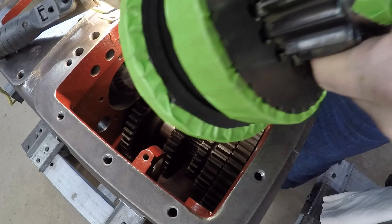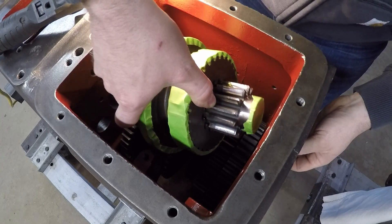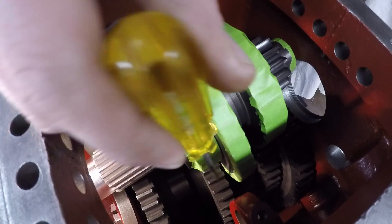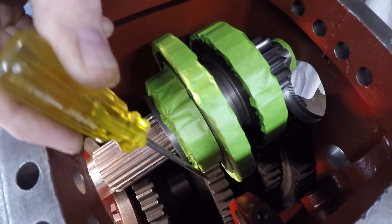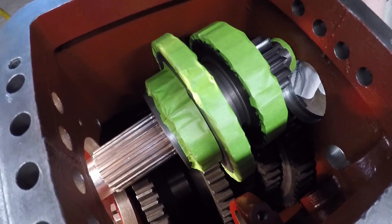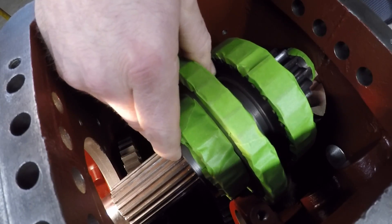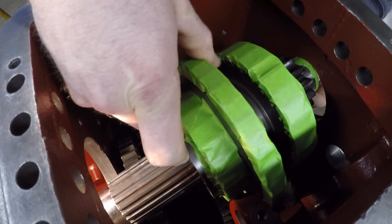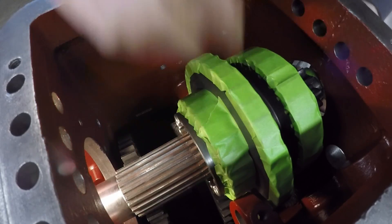We can now get the top shaft manipulated into the case. You can see how third gear right down here is right in front of the gear that's hard-pressed onto the shaft, and that's how moving third gear forward gives you so much more room to manipulate this upper shaft in while fully assembled. We're at the point now where — watch right back here — it just clears where that relief was cut. You need every last bit of room that they give you to do that.